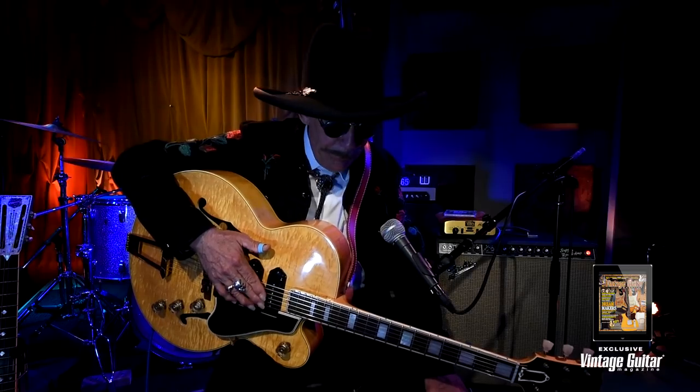And I'd like to talk about my Gibson ES5N right now. I have the serial number traced on this guitar, and I found out that it was made in April of 1950, but unfortunately the factory in Kalamazoo burned down and all the records burned up with it. So that's about all the information I have on it. But I will say this about the guitar — it's a beauty.